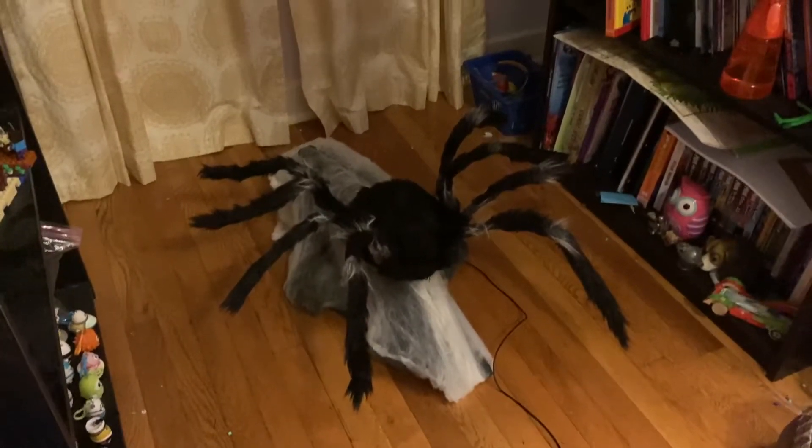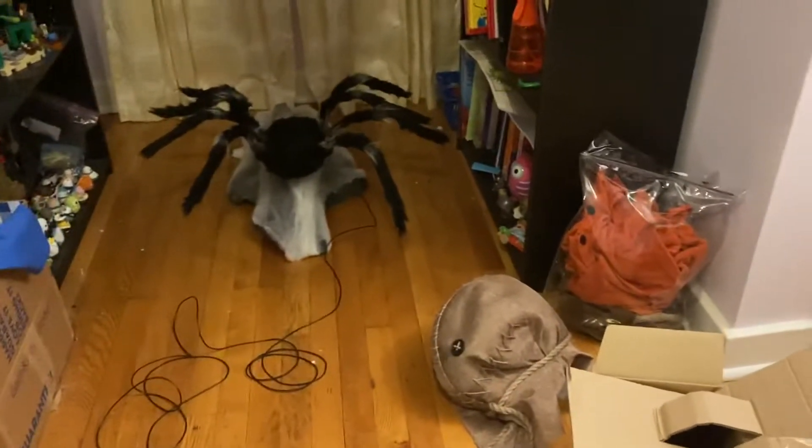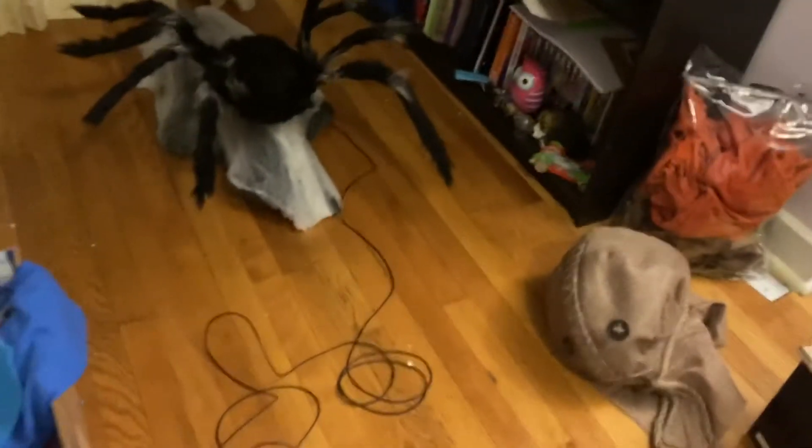Alright guys, so Terrence is officially unboxed and set up — got the box right there, step pad, Terrence. Now before I show you guys, if you do have the jumping spider you do have to put something heavy on the back of him so when he jumps he doesn't flip or fall. Most people use a sandbag but I don't have a sandbag so I'm just using a big rock I found in my backyard. I'm not sure if it's hitting because I'm hearing a click, but I'm pretty sure that's supposed to happen because when I saw him set up in stores I heard a click then as well.